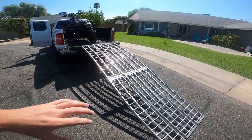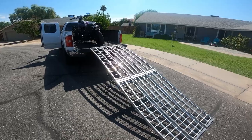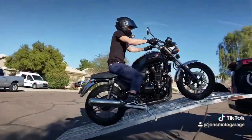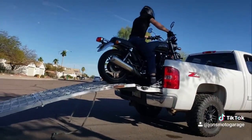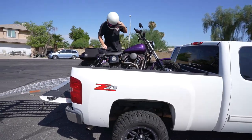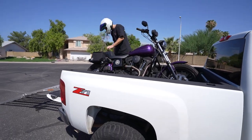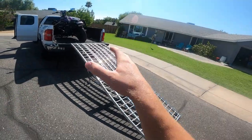I didn't want to have a trailer because if I was at work and found a good deal, I wanted to just jump in the truck and go pick it up. The trailer had certain limitations that I don't have with these ramps. I can have these on me at all times, and at the spur of the moment I can hit the bank, grab cash, and go buy a motorcycle.